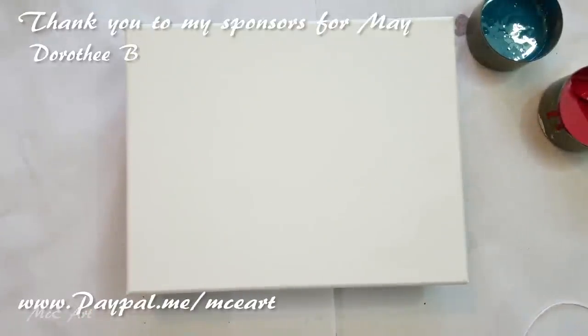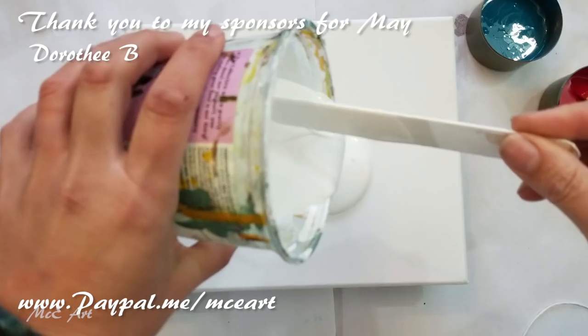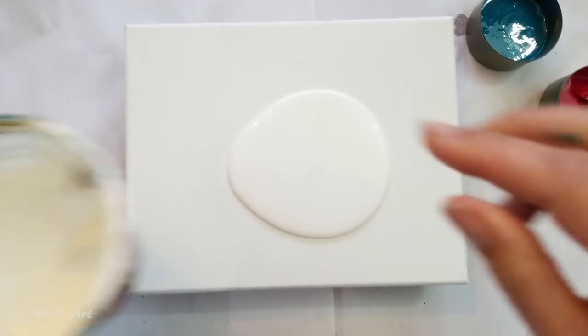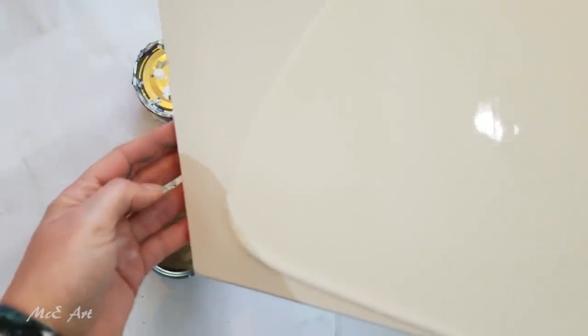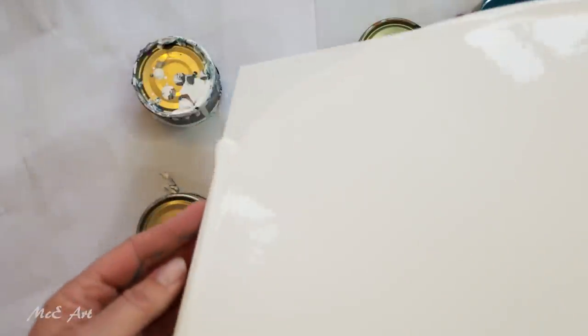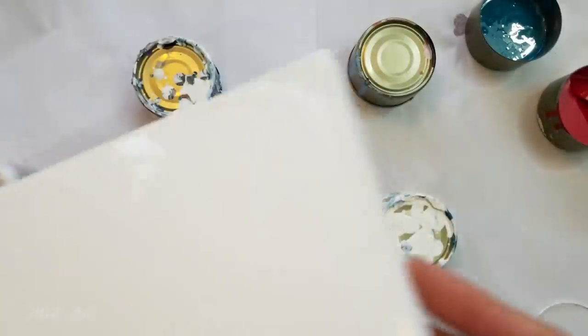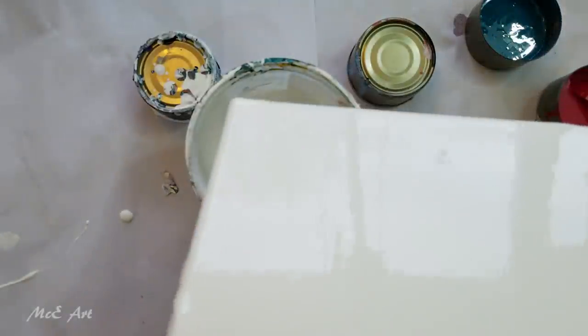Hello and welcome to Mickey Art, my name is Michelle Edhouse. Today I'm playing once again with the idea of string and chain pours. For those of you who are new to my channel, this is for a challenge we're doing in the Acrylic Pouring for Fun Facebook group. The challenge for me is to see how many ways I can do string and chain pours differently, because there are so many ways you can do it.